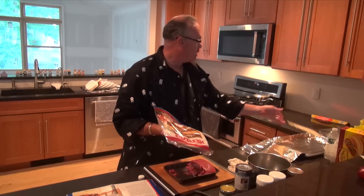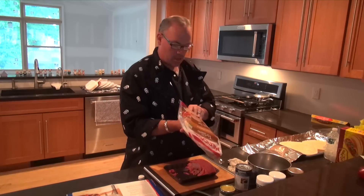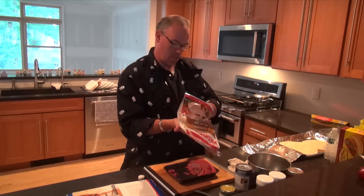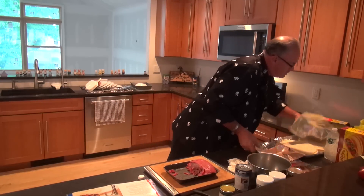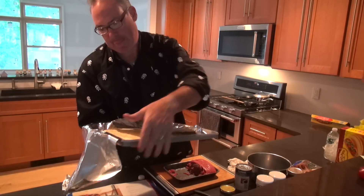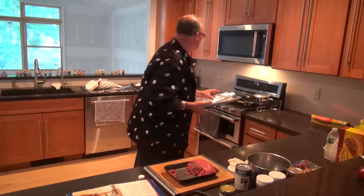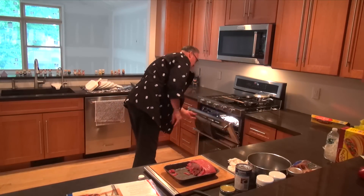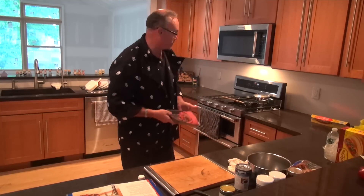So to start everything off, I've got the pan getting warmed up for the chop meat. They also recommend we take the four tortillas and wrap these in aluminum foil, and we're going to keep these warmed up in the oven. So they're going to go in the 350 degree oven and just stay there. I'm going to put the heat to medium high and we'll let this get up to temperature.